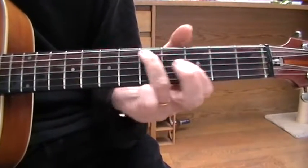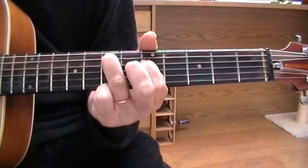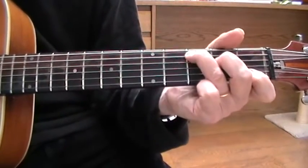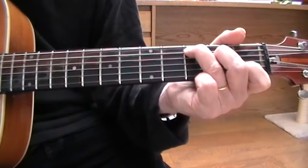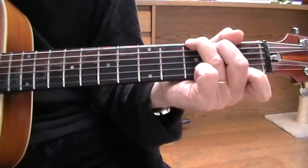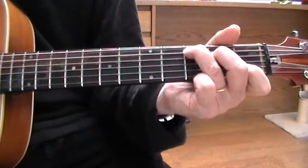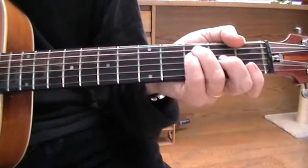And the 5th fret — so you're playing, ending up back there, so you're going. Then switching to the F chord.